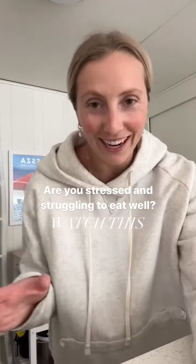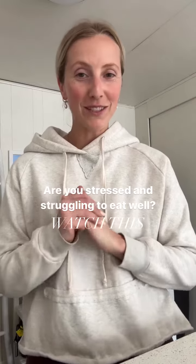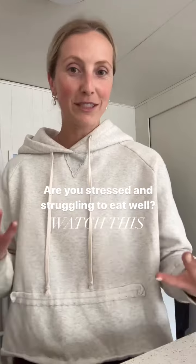My life has been absolute insanity. I am just so busy and so stressed all the time. But I'm going to show you how you can make a really quick and easy nutritious meal.